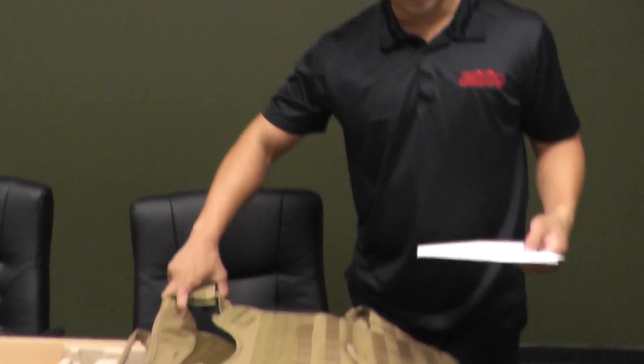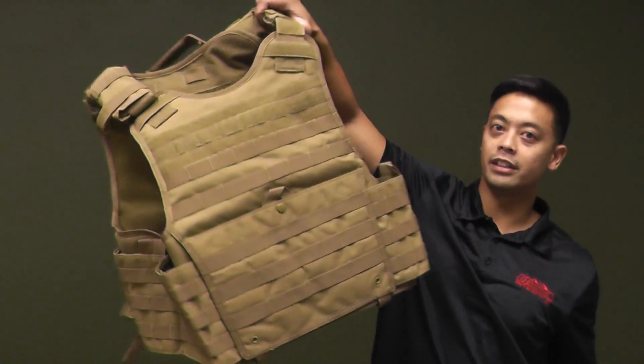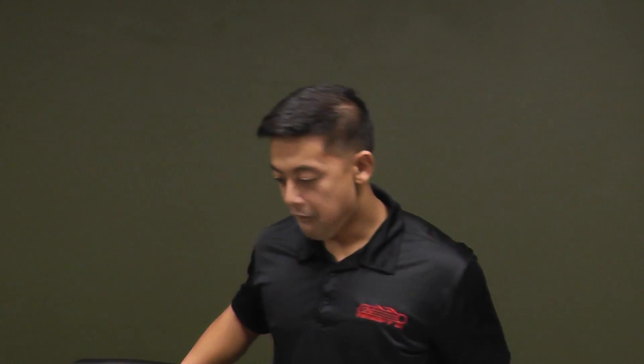Condor Outdoor Exo-Plate Carrier Large. Man, this is huge. Showing the big boys out there. You just want more MOLLE real estate, I guess.